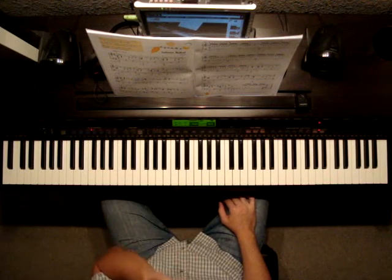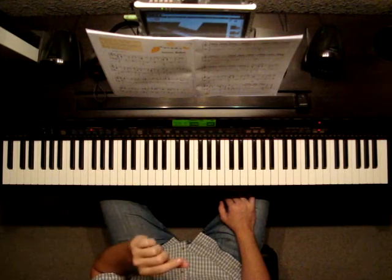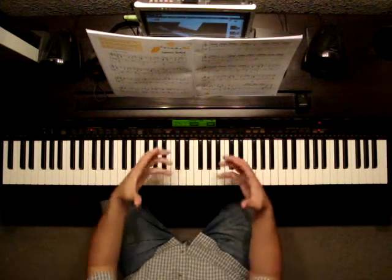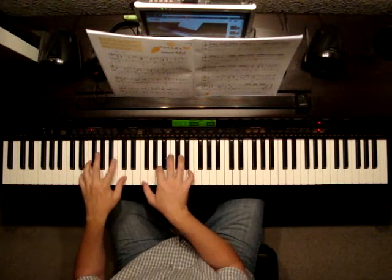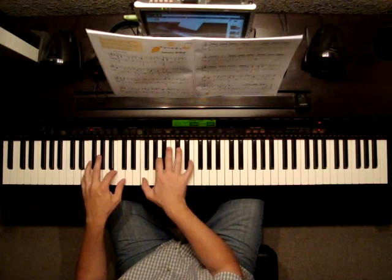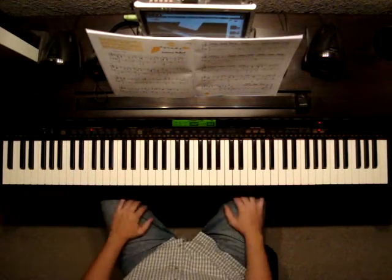At the very end, starting at measure 19, we get a crescendo, but it's also a molto ritardando — so we're supposed to be slowing down a bunch at the end there. Then you go back to the original tempo.